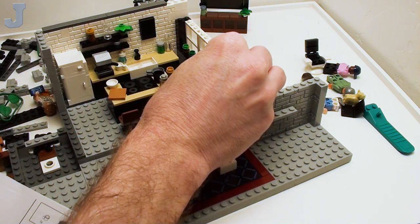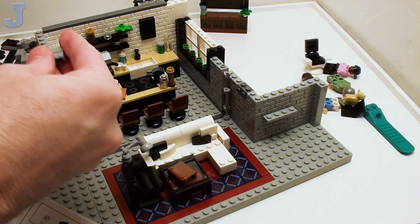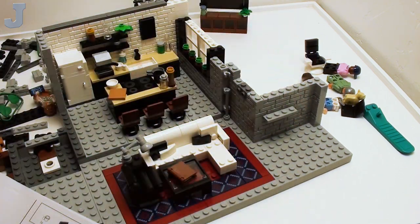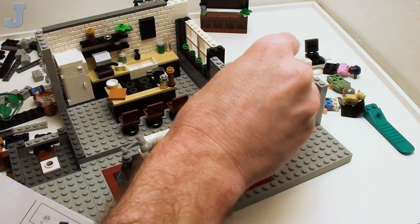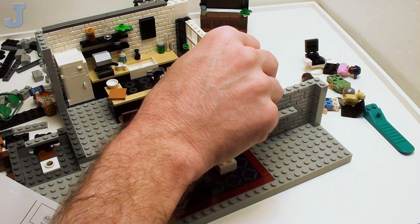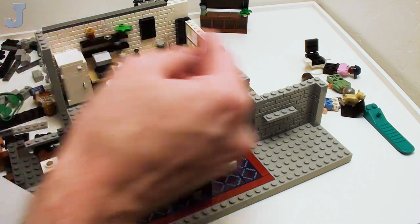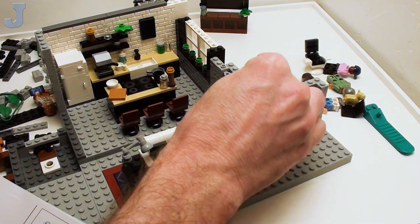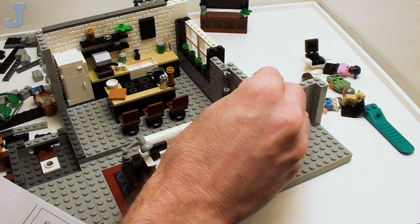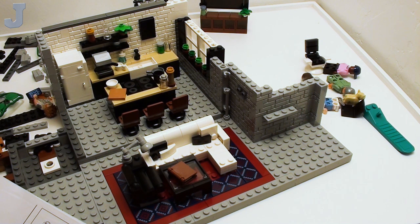This goes here. Now there's going to be a tile that's going to attach to the studs, and it's going to ask me for a sticker. I'll take a look at the sticker. First, let me get all the profile bricks in here. Yes, you'll be placing a bunch of 1x2 bricks — I bet probably half this set is just profile bricks alone, so you'll be profiling it up the whole time.